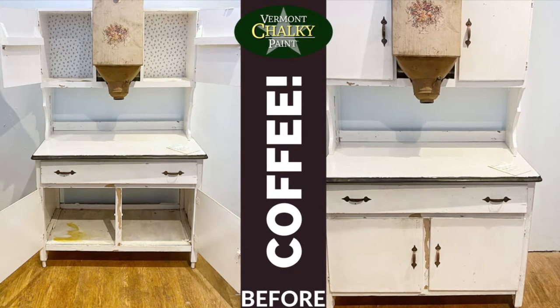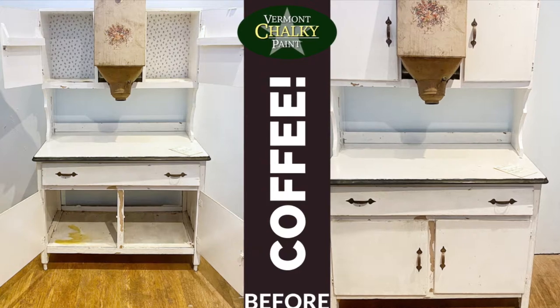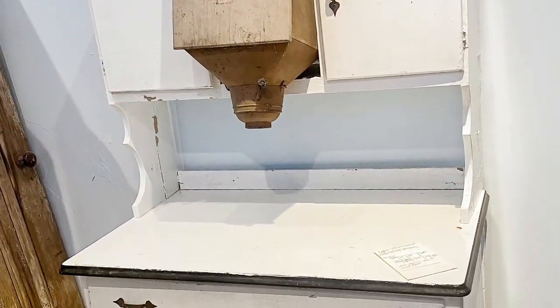This baking station came into the shop and I honestly didn't know what I was going to do with it when I first got it. And as I was pulling it into the shop, I love the bones. I love the flour mill on top, the metal top. It was just so classic.